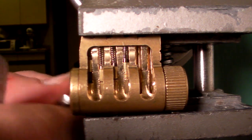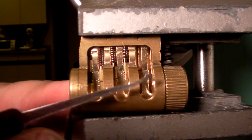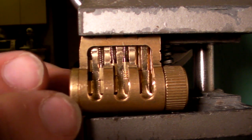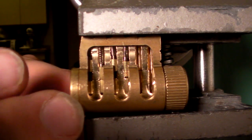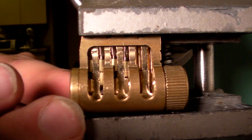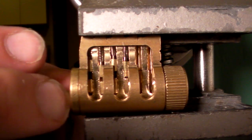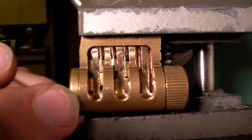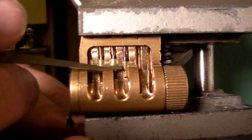Alright, now this is a serrated pin. My apologies, I didn't allow this to fully reset. Like I said, I'm not watching these while I pick. So, the first chamber is already set, but it won't really matter for the purposes of this demonstration. Right there, in the fourth chamber, you can already see a separation between the key pin and the driver pin. That is the false set on a serrated pin and it's very difficult to detect. So, once that second pin is set, everything else in the lock is set now. And I'm going to come back in and go after that serrated pin.